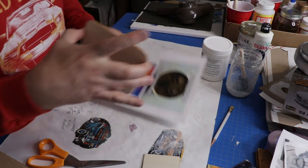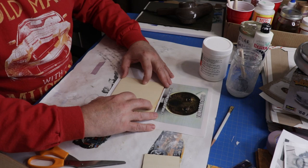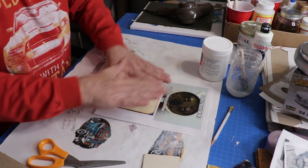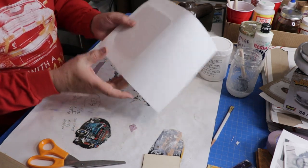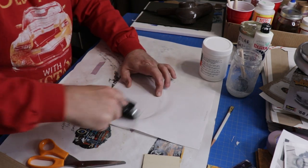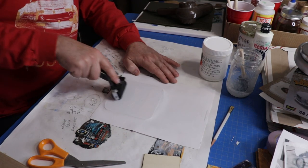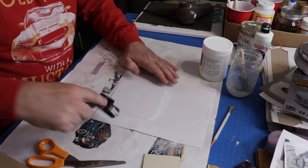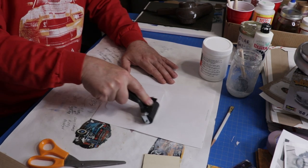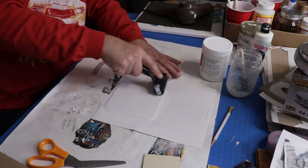I didn't bother to cut my sheet first — ideally you want to cut it before you apply. I'm going to press it on like this. Press down and try not to let it slide — whatever you do, don't let it slide. Once it has adhered pretty well, start pressing from the center outward to get all that excess off. Then make sure there are no air bubbles. If you use too much gel medium, it's like wetting the paper — it will start wrinkling. So no air bubbles, and make sure you get those edges in there.